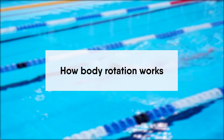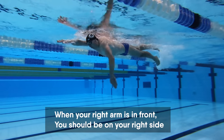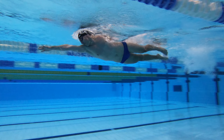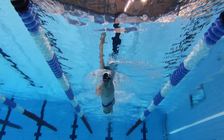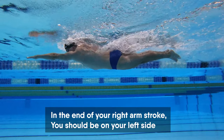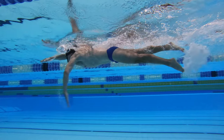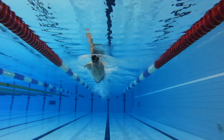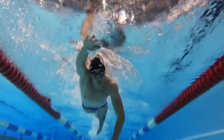Here are the steps for how body rotation works. When your right arm is in front you should be on your right side so that your pelvis is rotated to the right. While performing an arm stroke you need to slide from the right side to the left side so that at the end of the arm stroke you are on your left side. Pelvis should rotate equally to both sides. Many swimmers make a mistake when they rotate more to one side than the other.